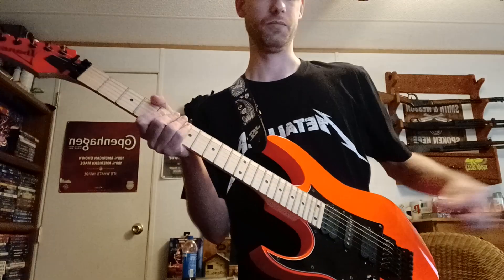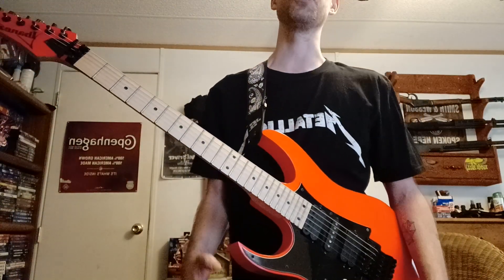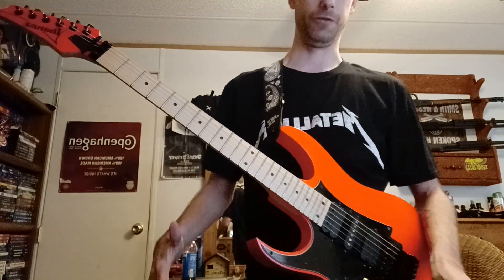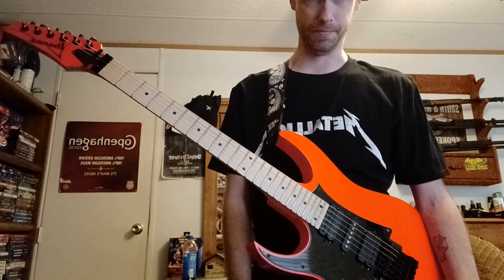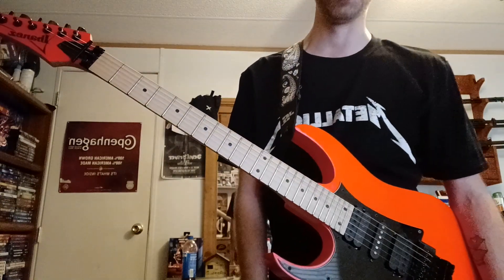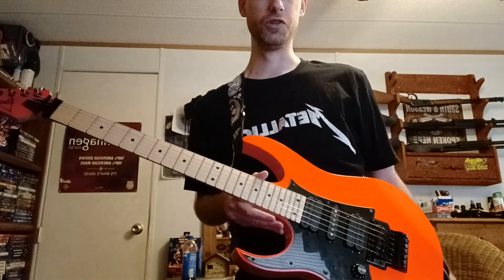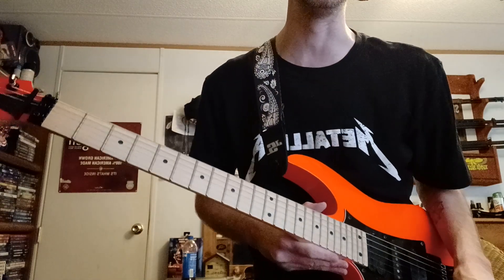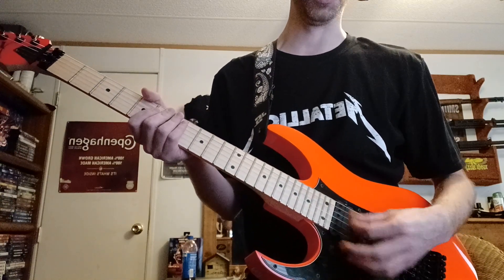So I thought maybe I'll do some tips that hopefully will help you guys if you want to sit down with a backing track and just go for it and see what happens. The most important thing for me — a big breakthrough — was to learn your root notes, find your root notes on the guitar. We'll do A as an example because it's the easiest to memorize, with no sharps or flats.